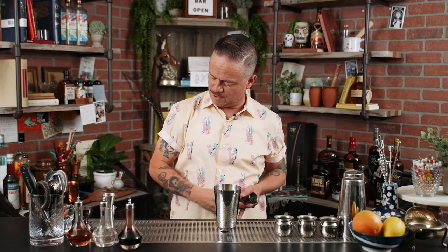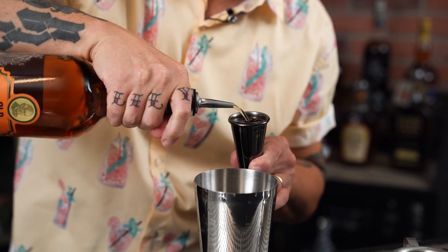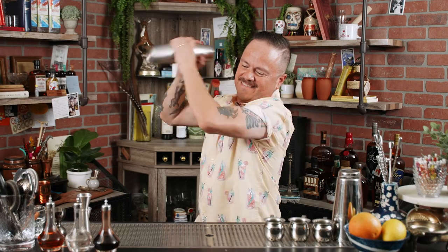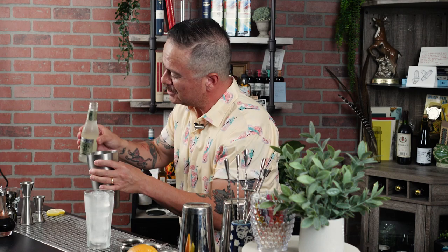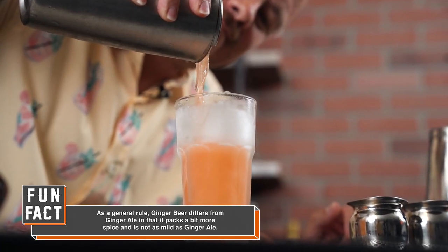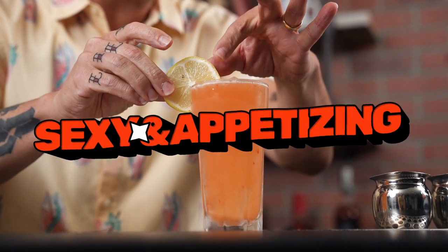Now it wouldn't be a Kentucky Buck without a couple ounces of bourbon. Now we have the bourbon, simple syrup, lemon juice, bitters, and of course the muddled strawberry — now we're going to give that all a good shake. Now we're going to top this mixture with just a bit of ginger beer. The drink is done but we're going to garnish it with a colorful little lemon wheel to make it look sexy and appetizing. There you go folks, the Kentucky Buck.